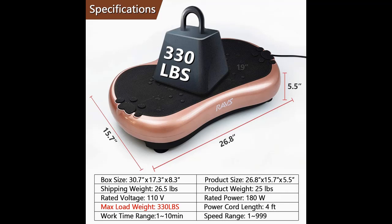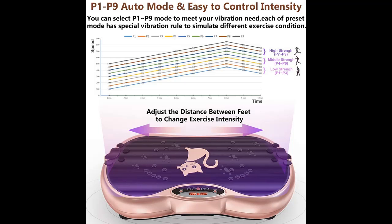A flexible manual mode lets you set vibration time from 1 to 10 minutes and a fixed speed level from 1 to 999, allowing you to fully customize your fitness plan as you like.